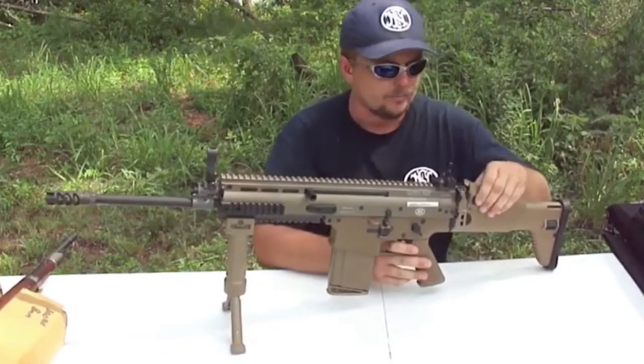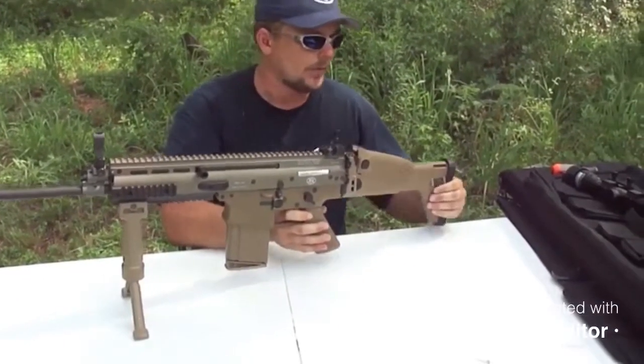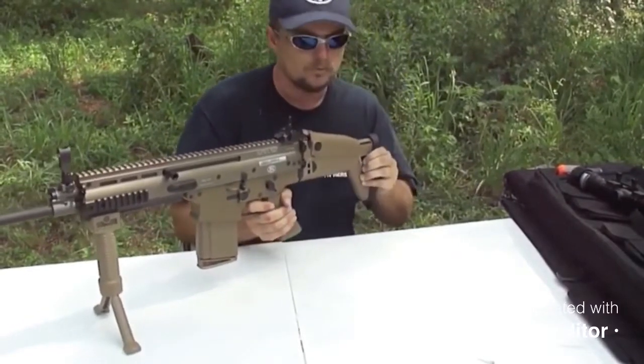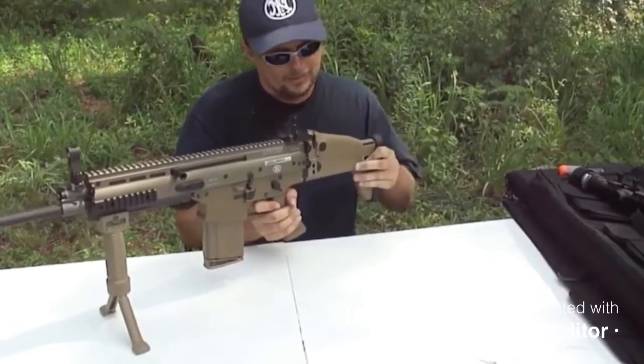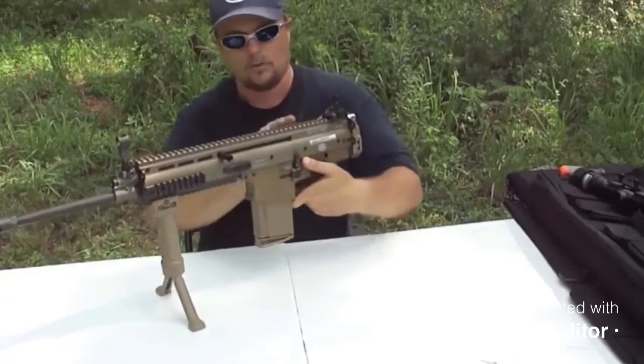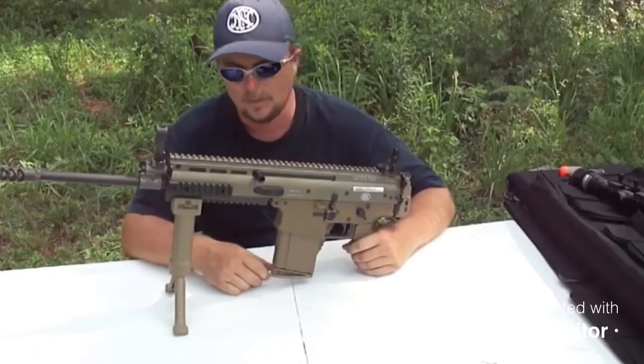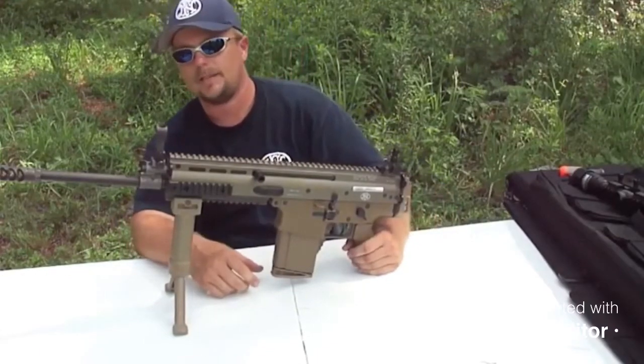The butt stock — they've really thought about this a lot. It's got a cheek rise and adjusts for length of pull. If you want to make it more compact, the whole thing folds to the side, and of course the gun does fire like that. Overall, I just want to say it's an amazing, amazing package.